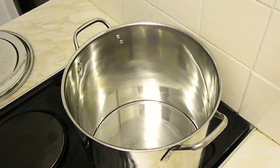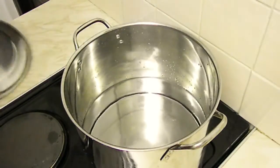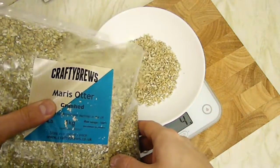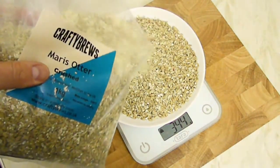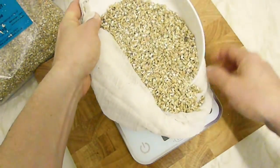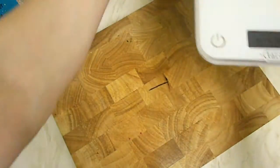We pour the whole content of the five-liter bottle into the pot, and we're going to get that to 65 degrees. In the meantime, we're going to measure our grains using a scale. Set to zero — so it's 700 grams of Maris Otter. I'll have to do it in two parts: 400 and then 300. Let's put it in the grain bag.